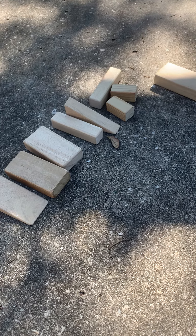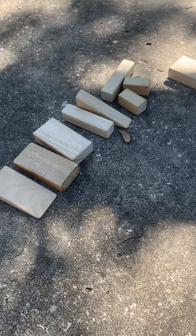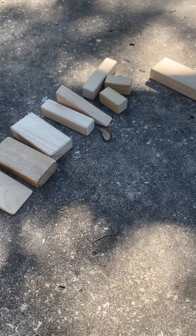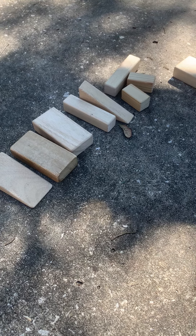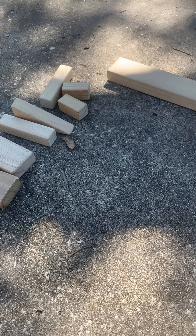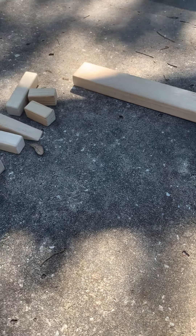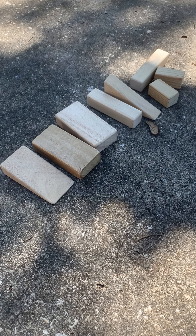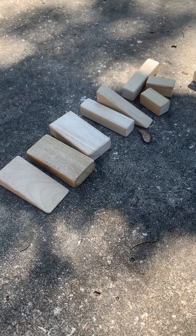All right guys, today is Tuesday and you are going to build a simple machine today. Miss Molly has blocks that she's going to use and I did take them from the classroom. So look around your house to find some items that can make a simple machine, and the simple machine that we are going to make is a ramp.